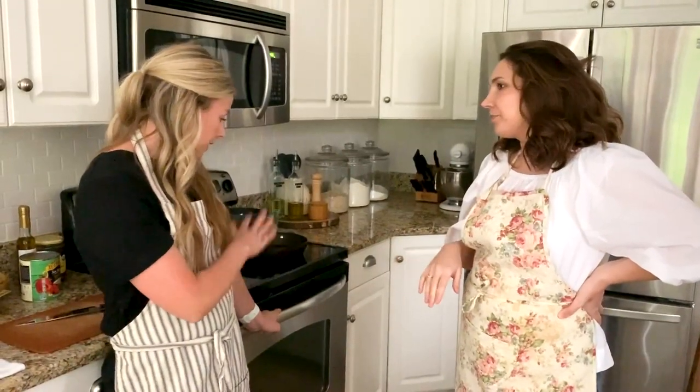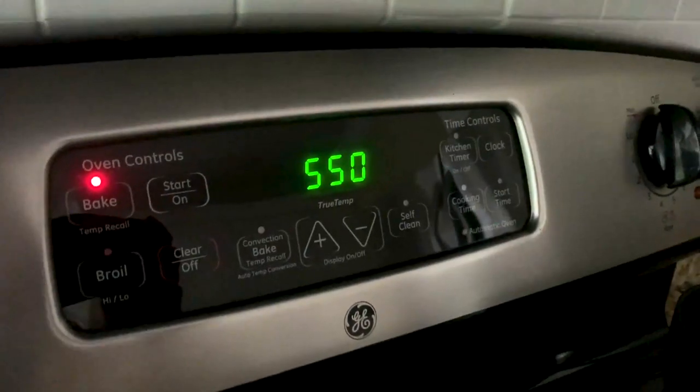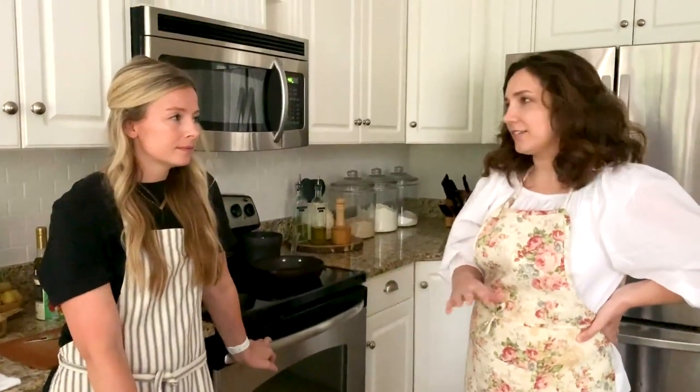How long do you typically preheat? We've got it all the way up to 550 — as high as your oven will go. That takes a while, but you can really let them preheat as long as you want. You can't go too long. You want them as hot as they're going to get.